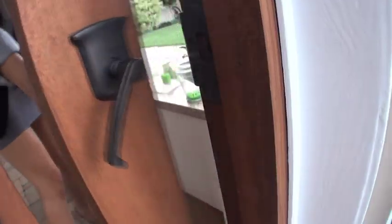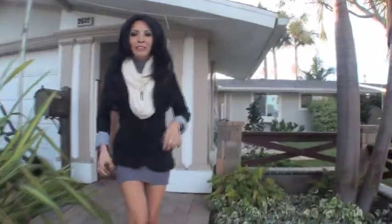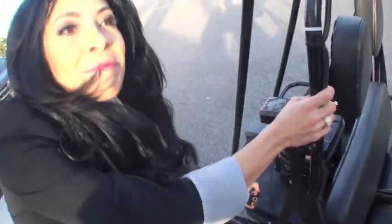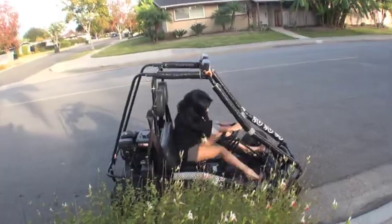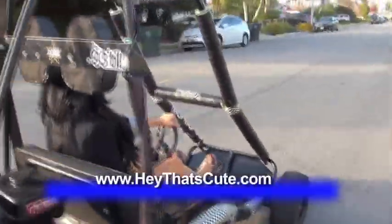The look was finally complete and it was time to head out. If you were digging the accessories as well, feel free to take a trip to heythatscute.com.